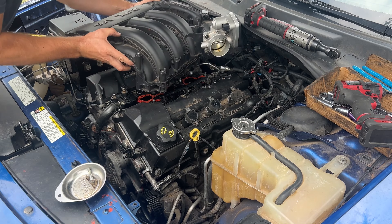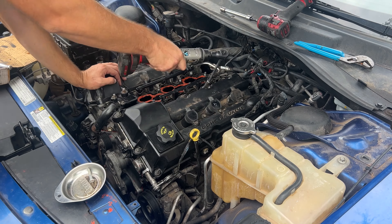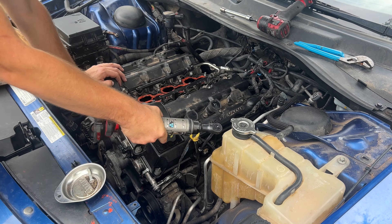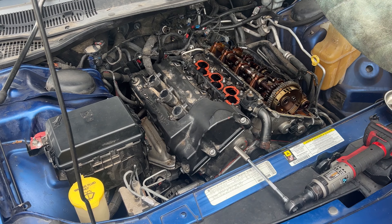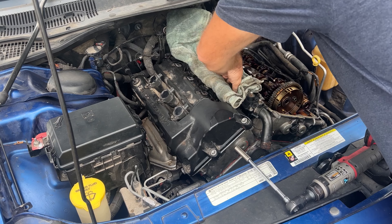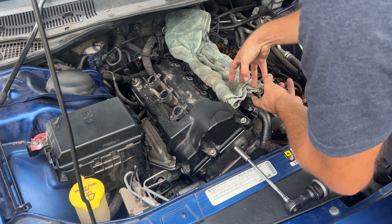That comes out relatively easy — 10 millimeter. Before we go any further, we're going to cover up the intake so no debris goes into the engine.